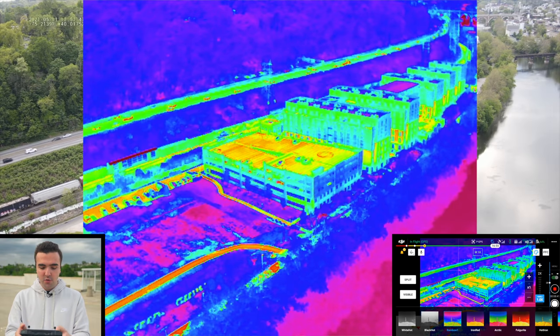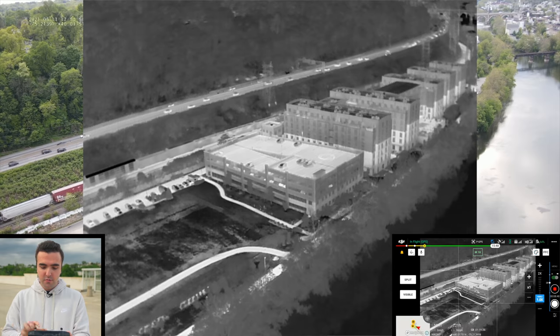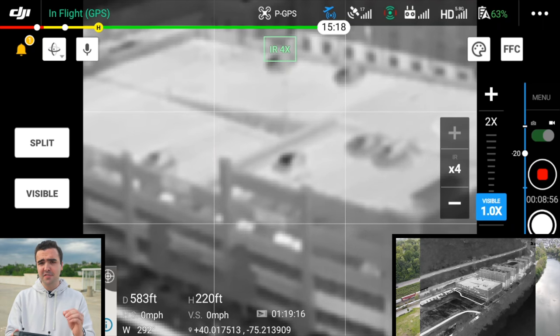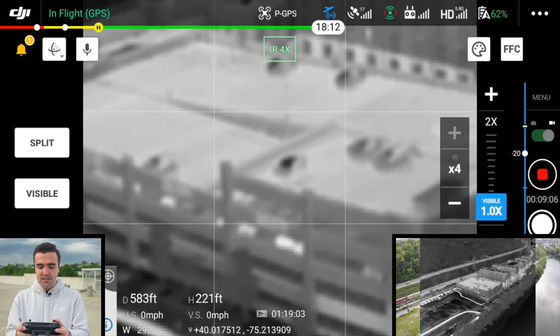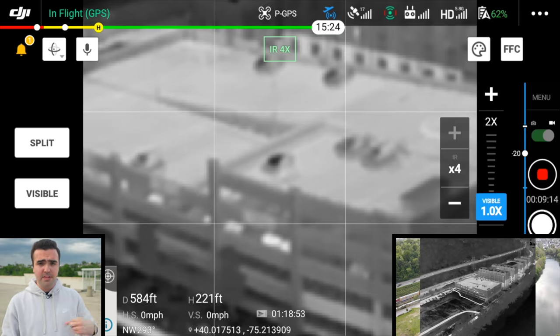I'll go with white hot, where hotter areas display in white. With this 640 sensor we're also able to zoom in — it'll be relatively blurry, but at nighttime during a search and rescue mission the zoom could really come in handy. In broad daylight with a bit of overcast it's not the best, but you can slightly make out the cars on top of the roof. At night when everything has cooled off, you'd be able to see a person standing here clear as day with the infrared camera.